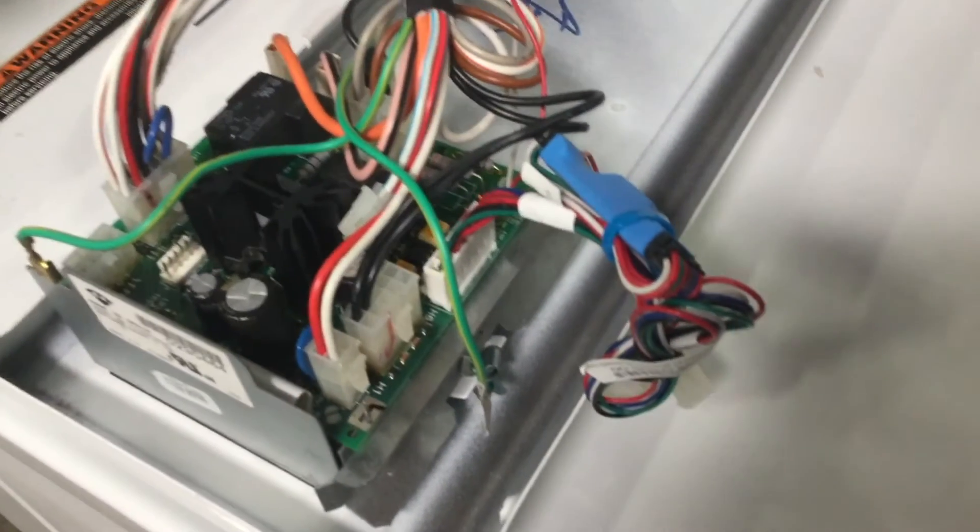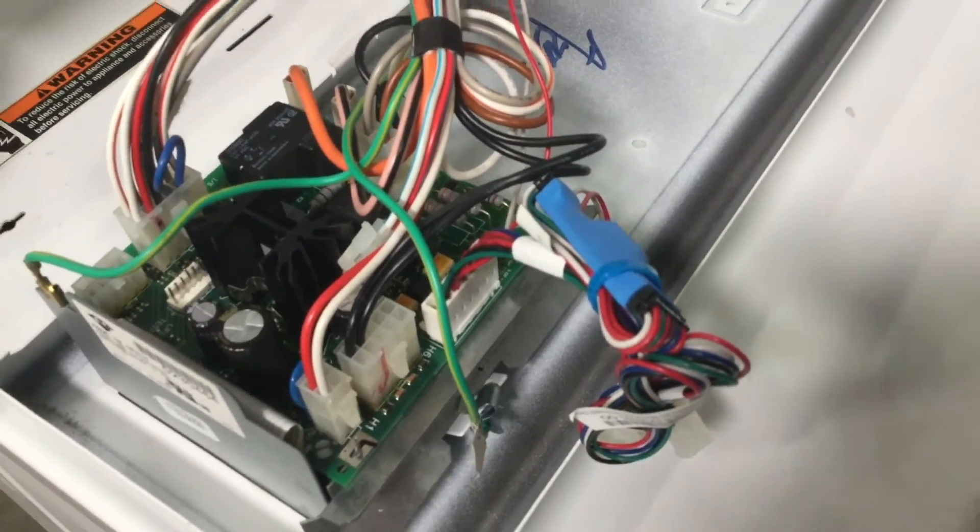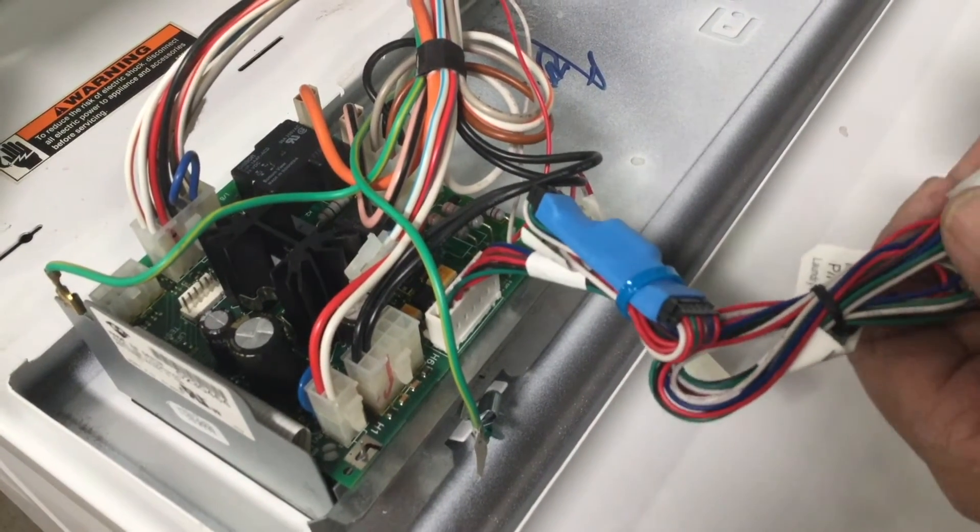Next, let's attach the PayRange blue key to the six pin connector on the PayRange laundry kit.